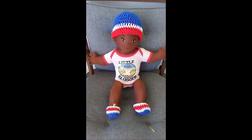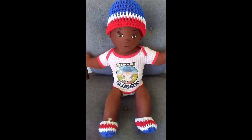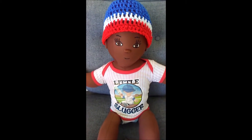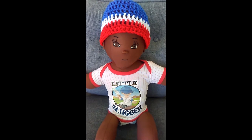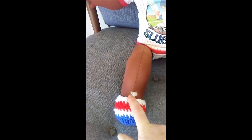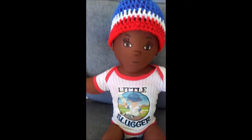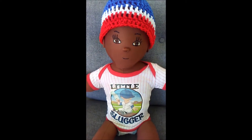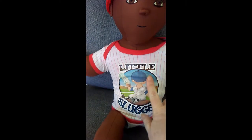Hi guys, it's Michelle and I wanted to show you this little soft sculpture guy. I gave him a name and I'm going to call him Duane. I crocheted him a hat and these booties. I still need to fix the hole in his leg and I'm going to be on the lookout for some little jeans for him or some shorts or sweatpants. I'm going to keep him in his original shirt that he had on.